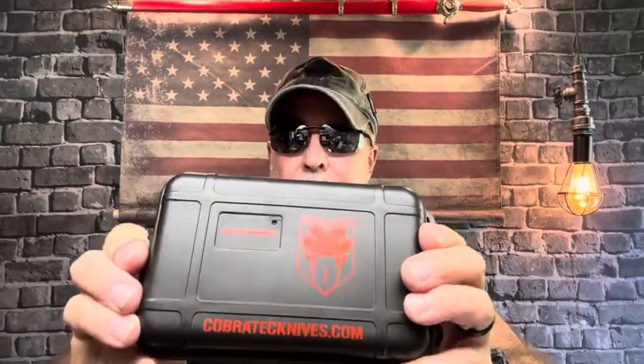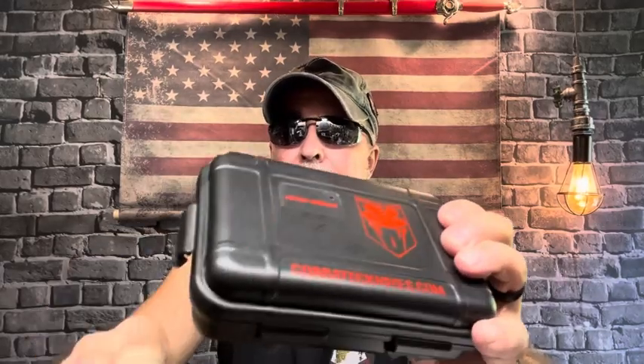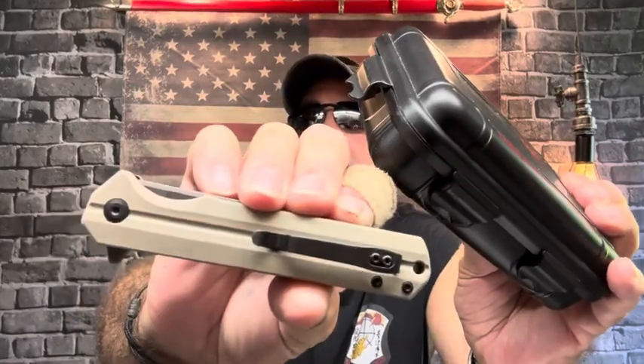It was for my birthday a couple of years ago and my wife bought it for me there. Cobra Tech automatics come in these nice cases and folders come in a nice box. They all include a warranty card and one signed by the technician who performed the quality check.